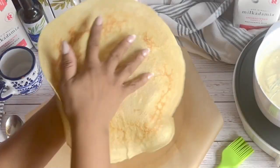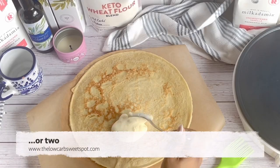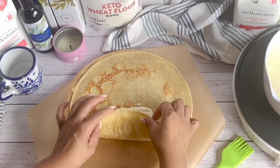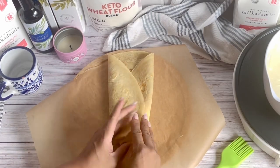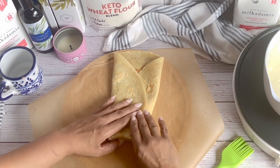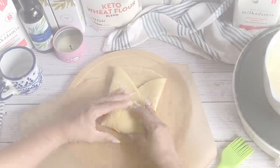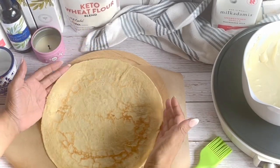Once the crepes are cooked, place a big heaping spoonful of filling about an inch from the bottom of the crepe, then roll the crepe all the way up similar to a burrito. Place that rolled blintz to the side and repeat the steps until you're done with all your crepes and filling. You might have a little bit of extra filling left, and we can use that to top the blintzes later.